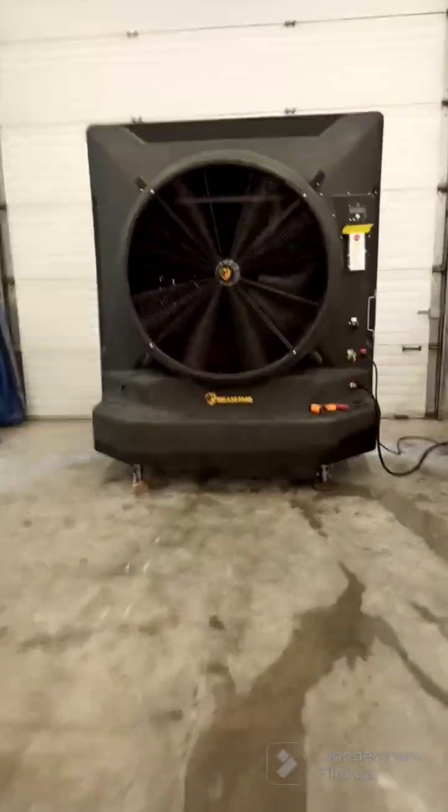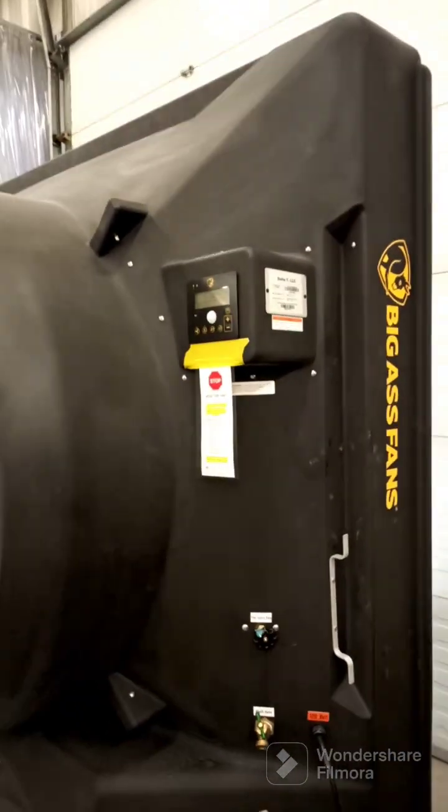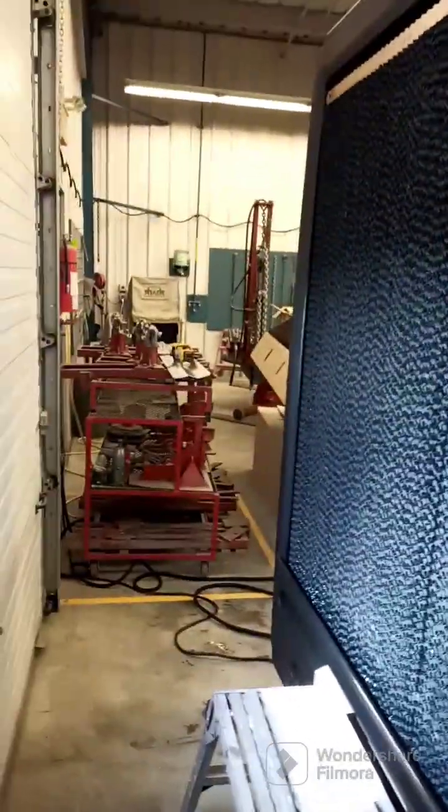I want to do a quick review of the Big Ass Fan 500 evap cooler - it is massive. The video will not do it justice, but I'm standing at head height here just so you can see how it works. I removed the upper plate, which is sitting over there.